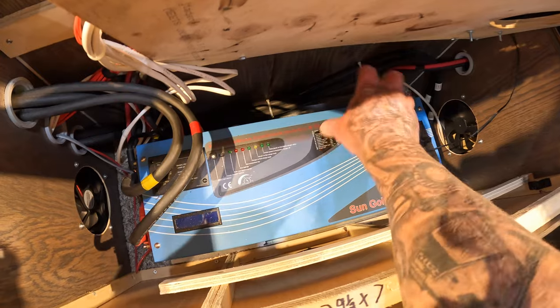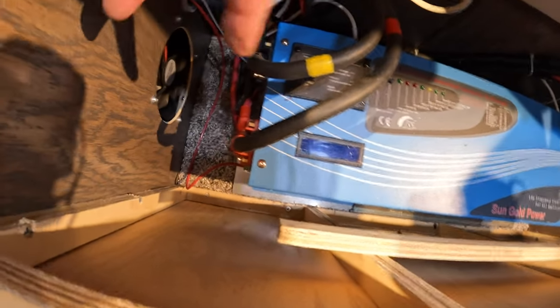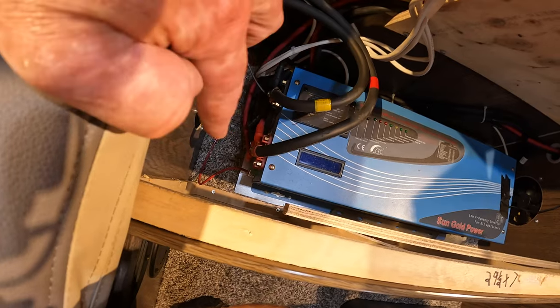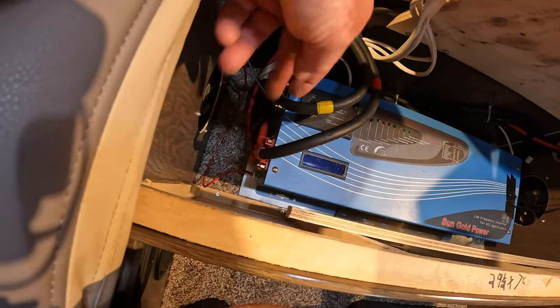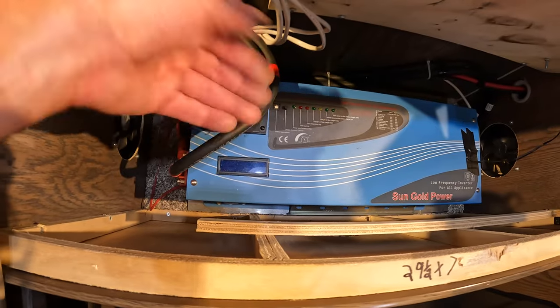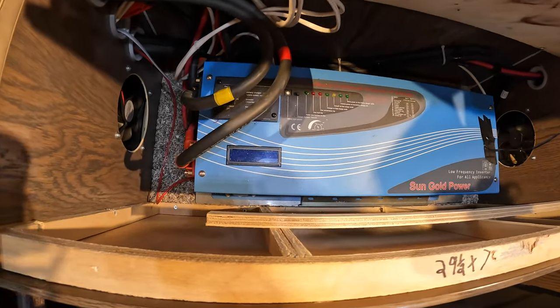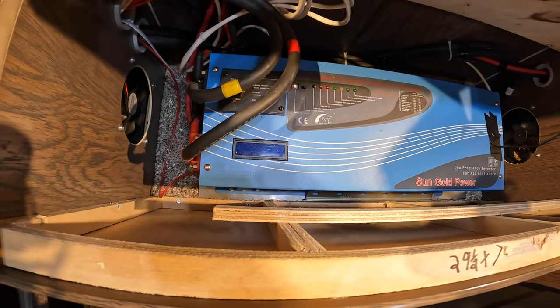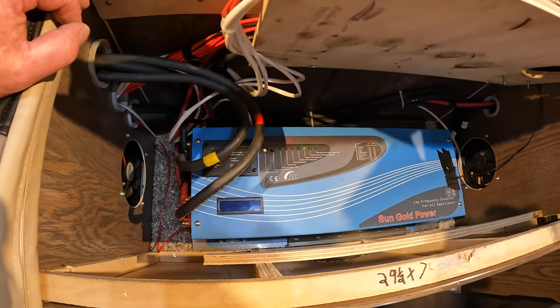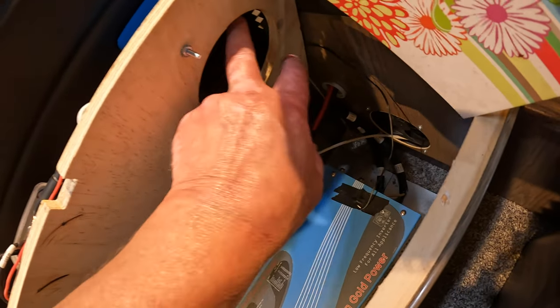This is a pure sine wave inverter — you don't want anything but a pure sine wave. When I mounted it, it's actually lifted up off the carpet and it's on a piece of sheet steel with a one-inch space between the steel and the carpet in case it gets hot. I also made a hole in the bottom for the DC-DC charger cooling fans, so they can breathe and contribute to airflow. The inverter is about 100 pounds being a 3000-watt unit, which is actually good for keeping weight balanced on this side.